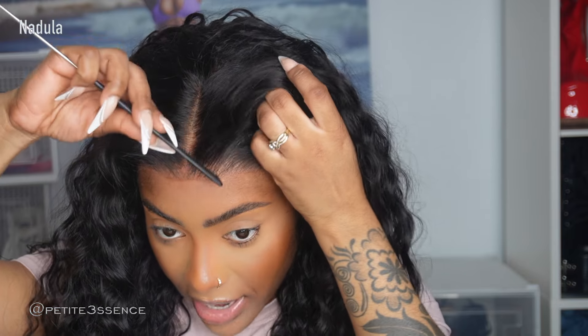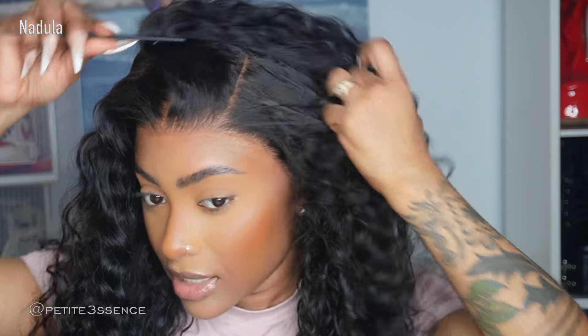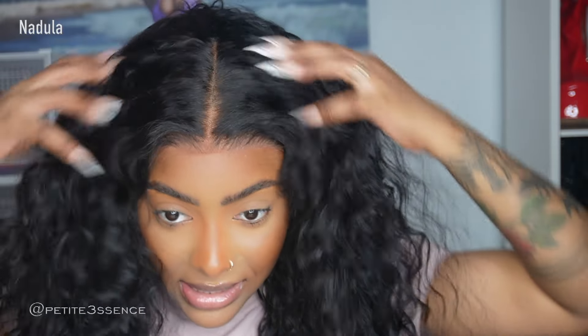Since this is a lace front, you can part it wherever you want. It's already pre-bleached, so the parting looks very realistic — the lace looks like scalp, which is exactly what we need. You definitely have enough space to style this as you please. I'm going to get my spray bottle with water and get this nice and damp — just water, because I want to get the volume back quickly without any product weighing it down.